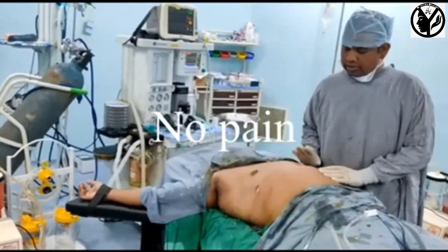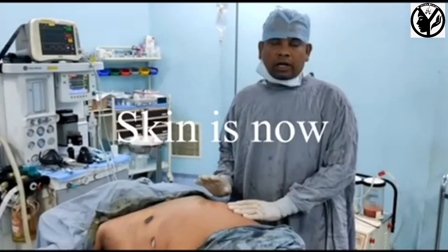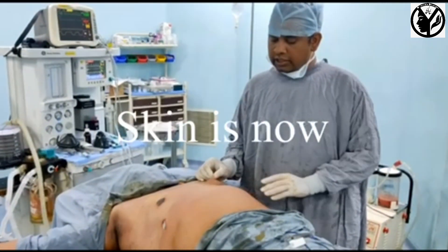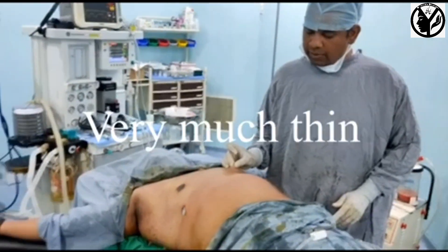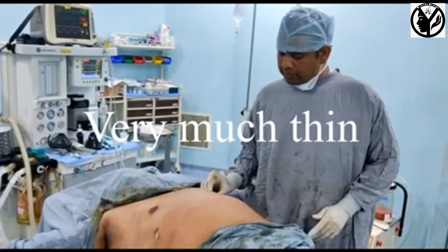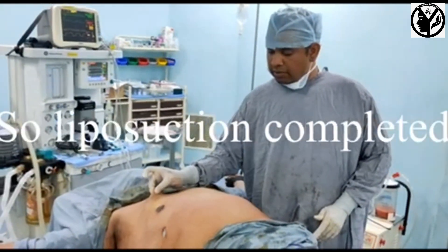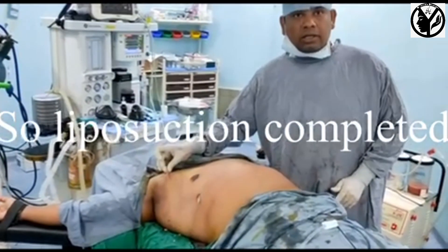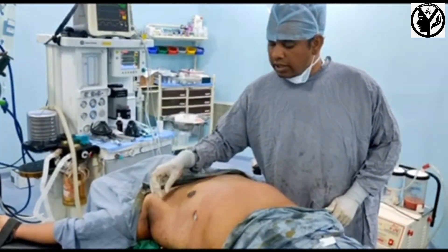The liposuction has to be tested. End points have to be assessed with the skin. This is the end point — the liposuction end point.